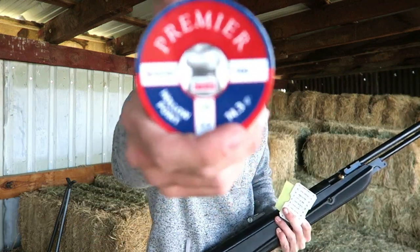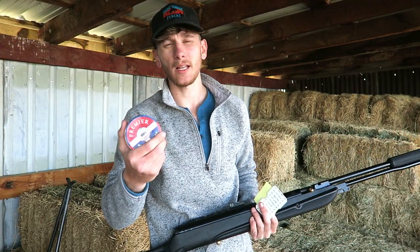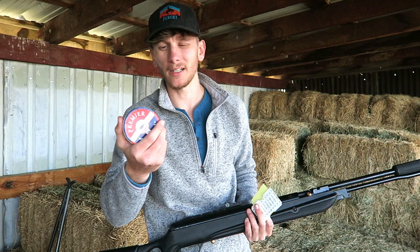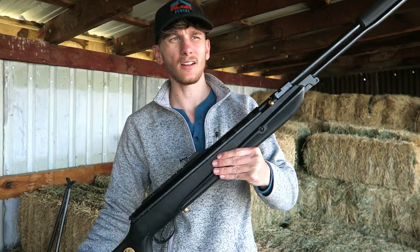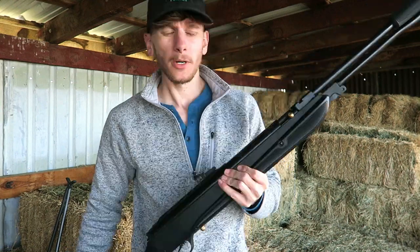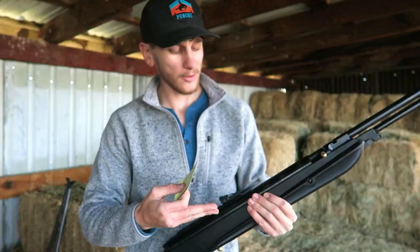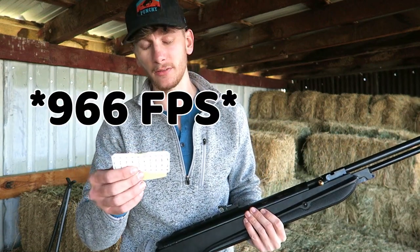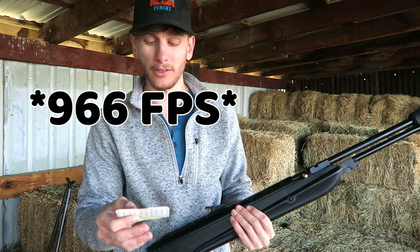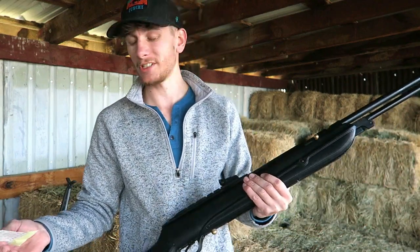This gun's favorite pellet is the Crossman Premier Hollow Points in .22 caliber — you can pick up 500 of them at Walmart for about six bucks. This gun absolutely loves them and is super accurate with them. The Hotson Torpedo 150 Sniper Vortex is getting 666 feet per second with those premier hollow points, generating 29 to 30 foot-pounds of energy, which is insane.